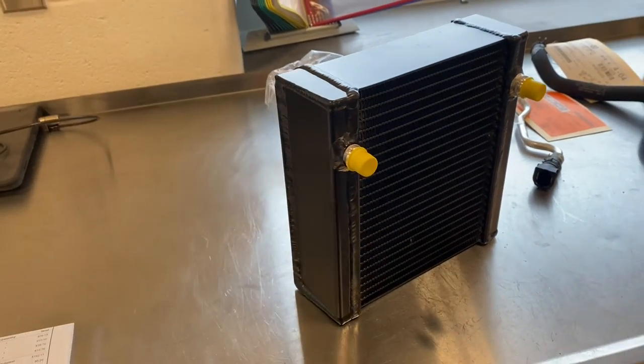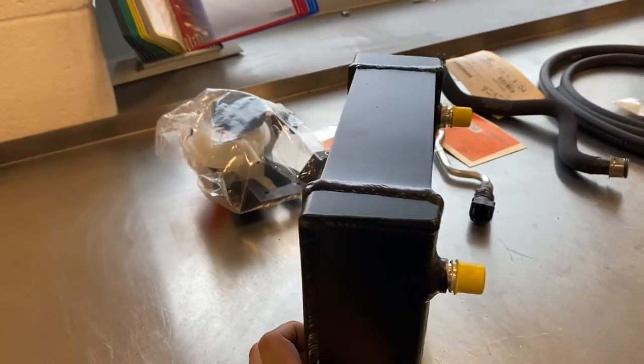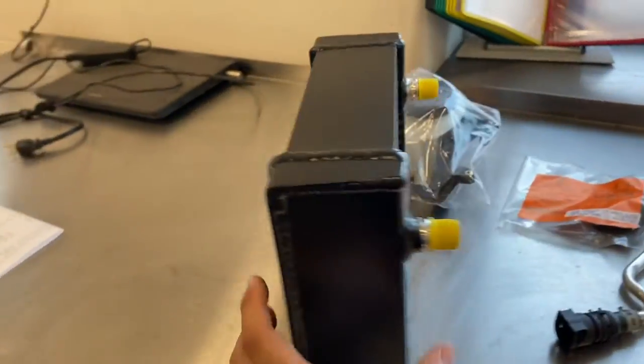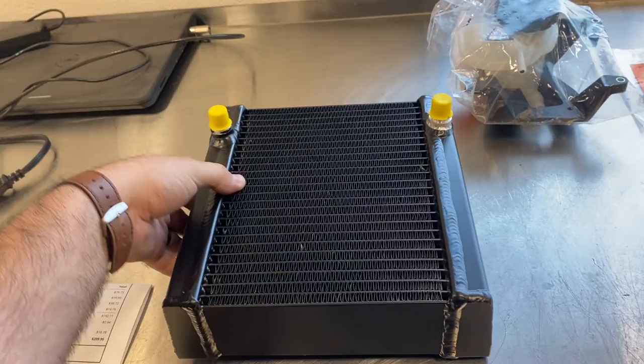I believe I got this heat exchanger for $198 shipped to my house. There's nothing that I can see out of the norm. I don't want to discredit any other company that makes heat exchangers, but I do want to do some testing on this in comparison to my stock heat exchanger.